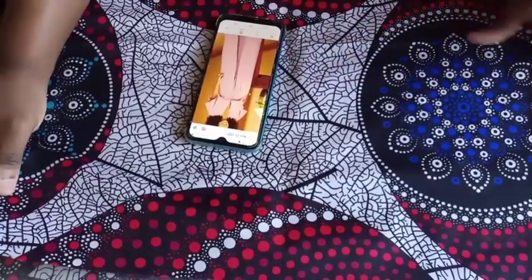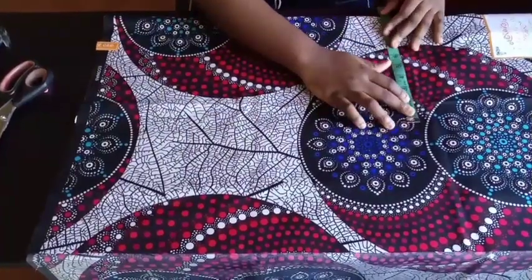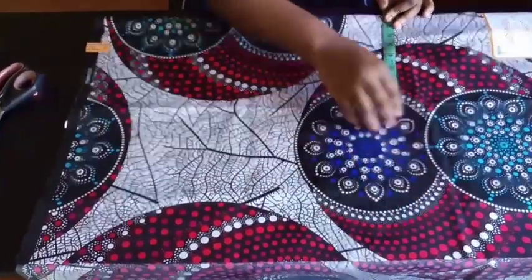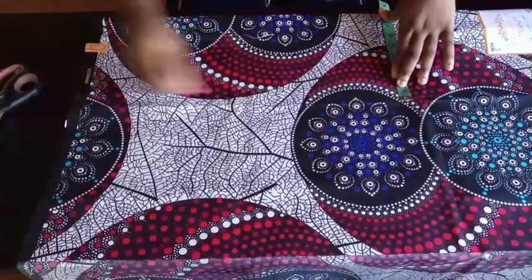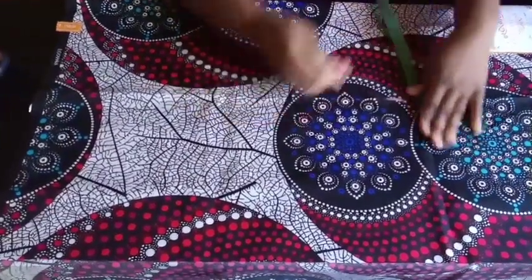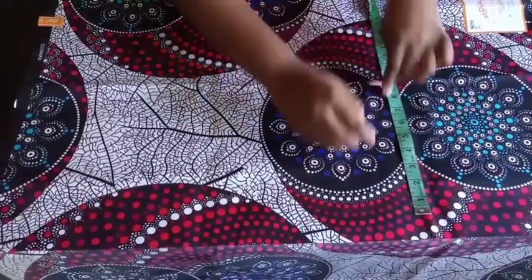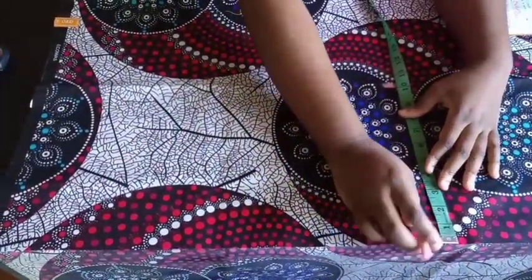Here is going to be just your shoulder measurement, because remember this is a kimono. Normally when you're cutting the kimono, the width is your shoulder measurement divided by two, plus your sleeve. The shoulder measurement I'm working with is 16 divided by 2, which is 8. My fabric is on the fold, so divided by two the shoulder is 8 inches, and then plus my sleeve - let's say I want my sleeve to be about 9 inches.